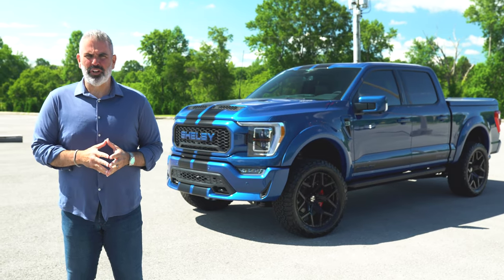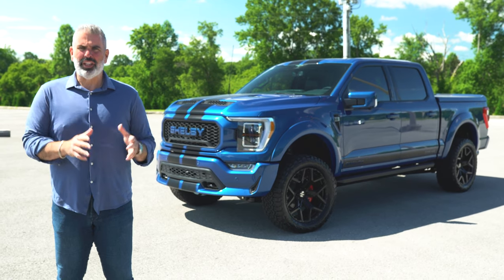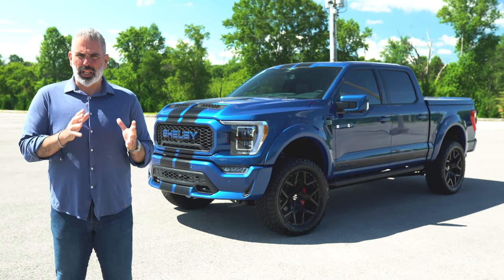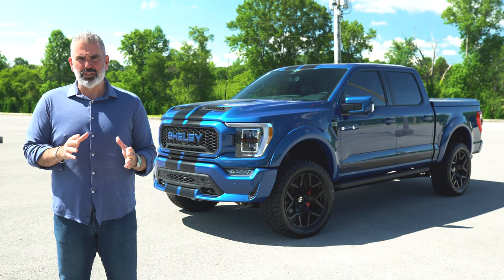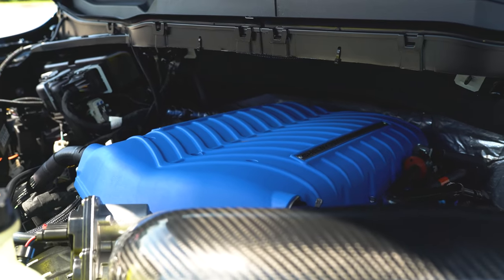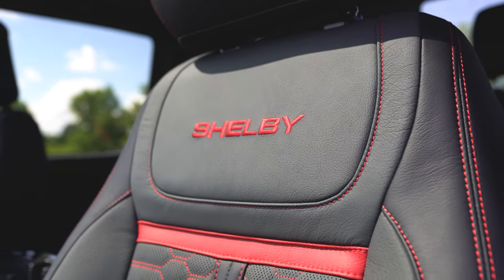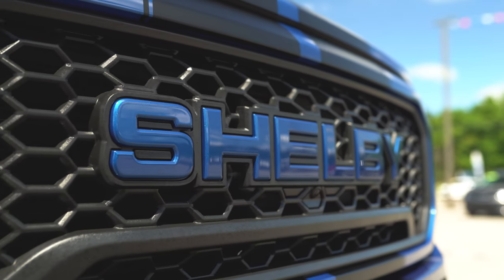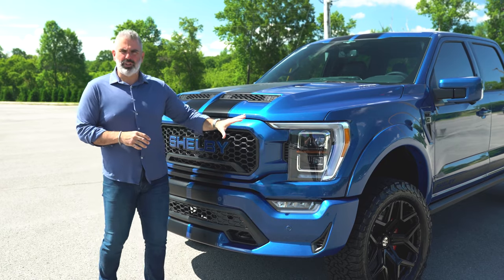We've had a lot of blue variations on our Shelby F-150 pickup trucks, but Atlas Blue is probably one of the best combinations — a royal blue, rich in color, with a black stripe. This is the 2023 Shelby F-150 Off-Road in Atlas Blue, 775 horsepower. There's a lot of great contrast here with this deep, rich royal blue.